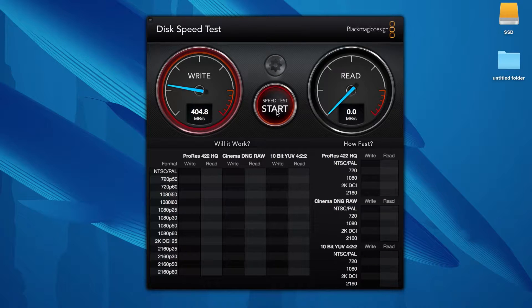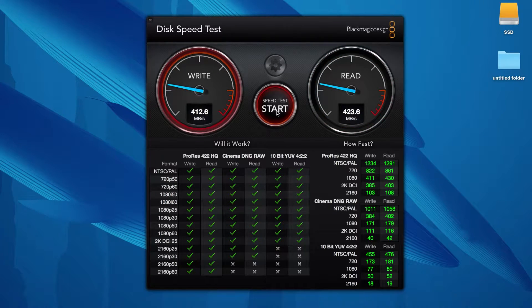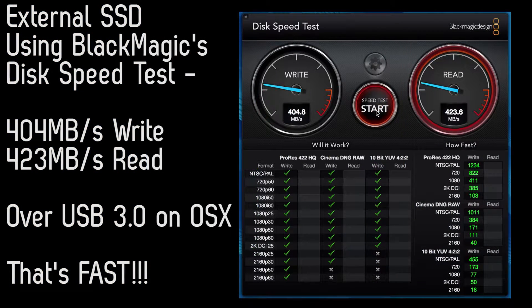I gave the guys a quick demo before we started recording — we had about four or five gigs worth of video files that transferred in under about 25 seconds. It was just gone. It's a really impressive piece of kit.